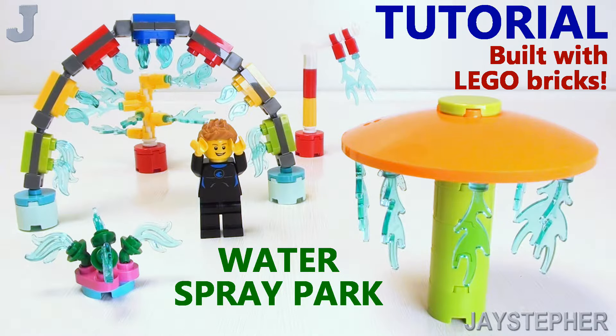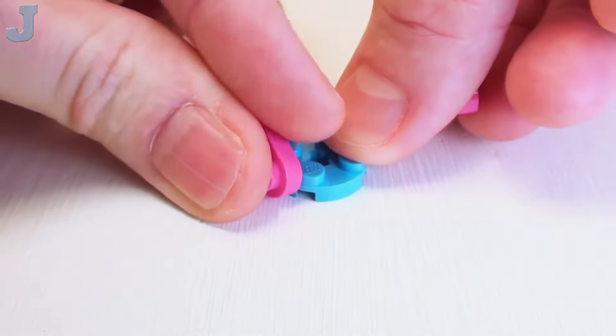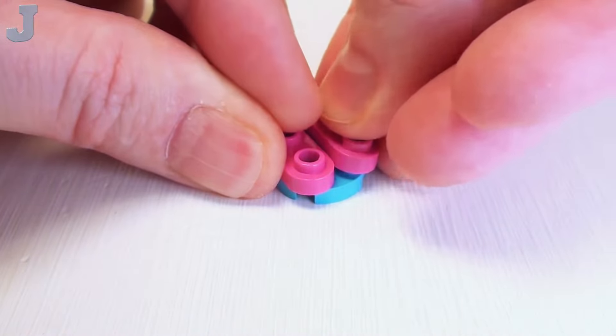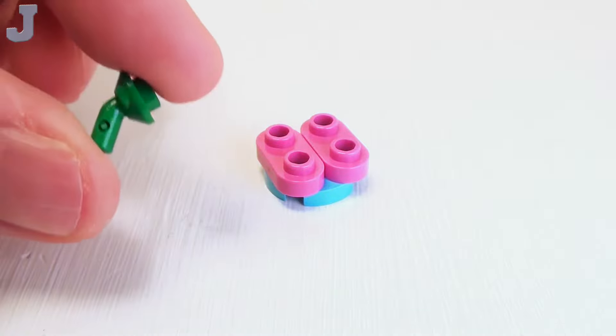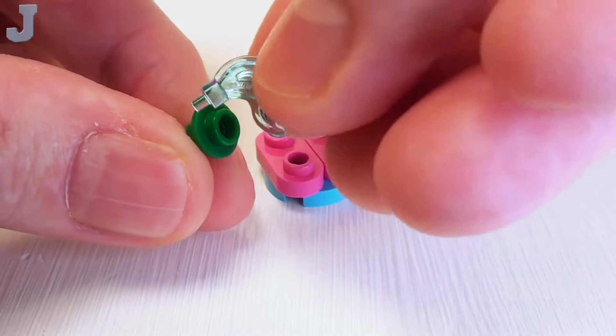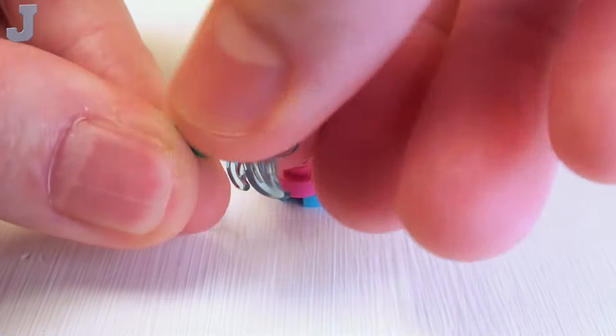Hey everyone, I'm going to show you how to make water park sprayers with Lego bricks for today's tutorial. Let's begin with a simple ground sprayer, starting with a 2 by 2 round plate with cross hole. I'm going to place a pair of 1 by 2 rounded plates right on top. Then we're going to take one of these studs with handle. I'm going to place a transparent blue feather in here — this is going to be like water. I want to make four of these.